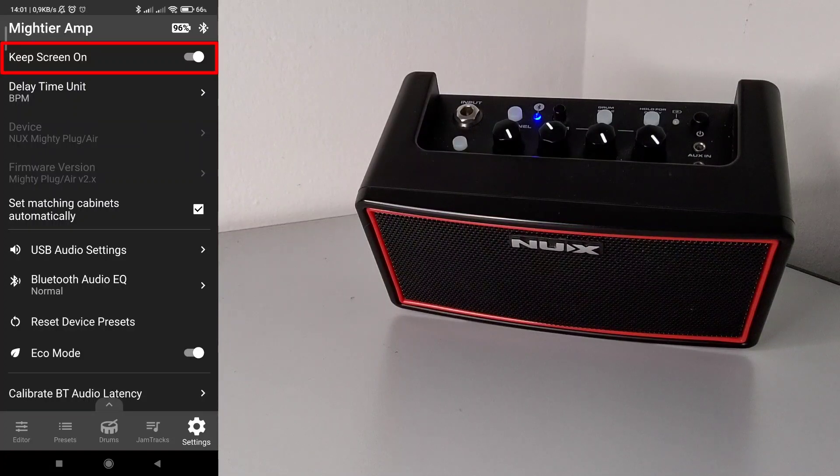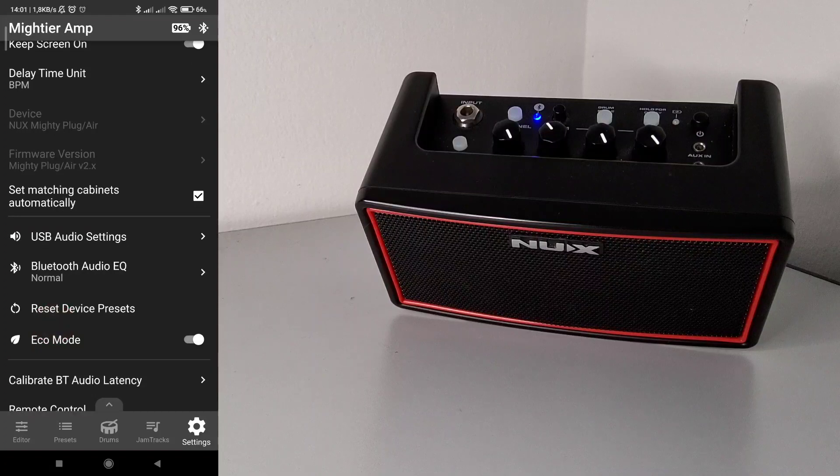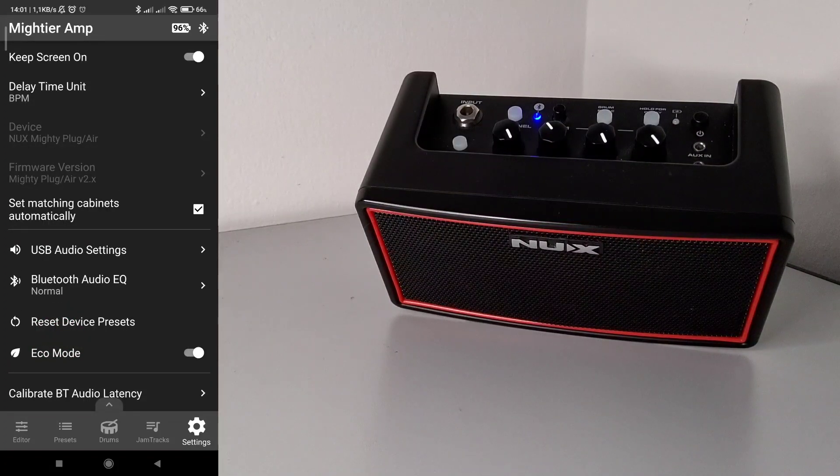The first additional option you may find is 'Keep Screen On.' You can turn it off and on. It is a very simple addition — it just keeps the screen of your smartphone on while you are using the app. This is very convenient during everyday activities because if you want to test different selections and configurations, you don't want to have to put down your guitar to unlock your smartphone every now and then. With the official app, you need to go into your smartphone settings to enable this, so this option is very practical.